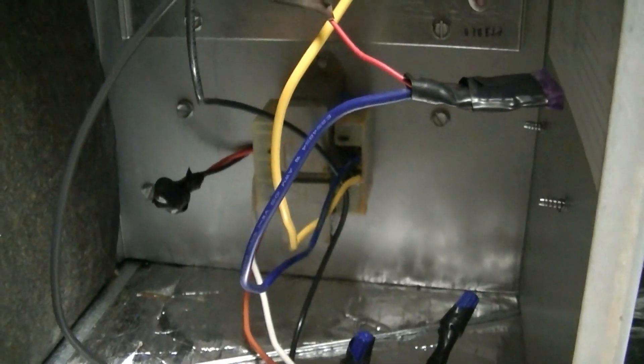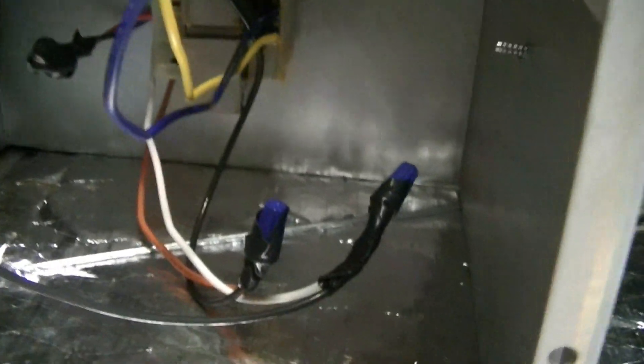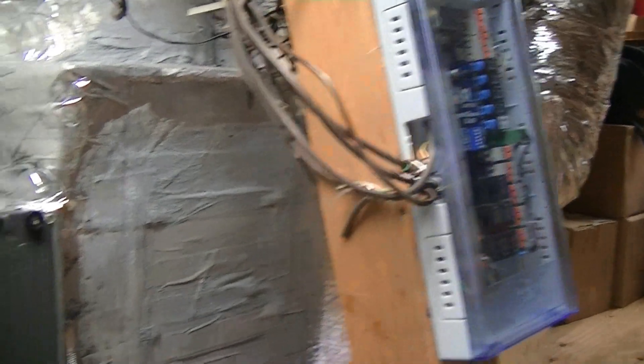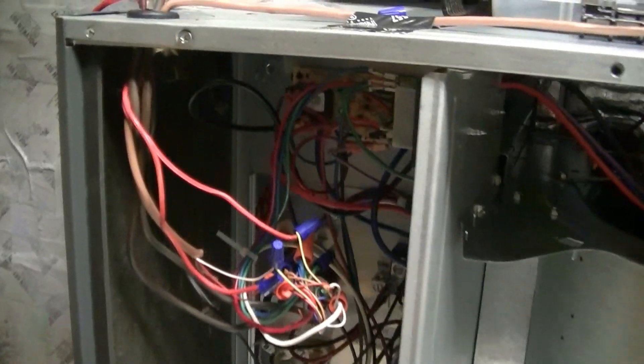I have my transformer for the zone system mounted — I used a new transformer. I didn't want to reuse the old one because it looked like it had been sitting in water or had a good bit of condensation on it. The transformer's tied in there with a fuse for it and some of the other low voltage wiring — there's quite a bit of low voltage wiring that goes to the zone panel. Got all that wired up. Changed the blower speed to what I believe it will be; we'll test it out on high, see if that works out properly, and adjust from there.